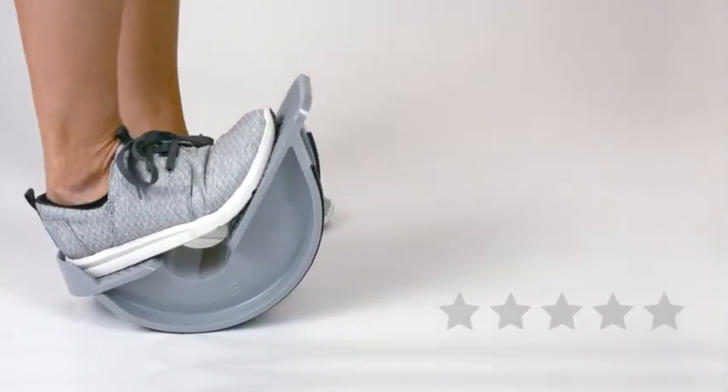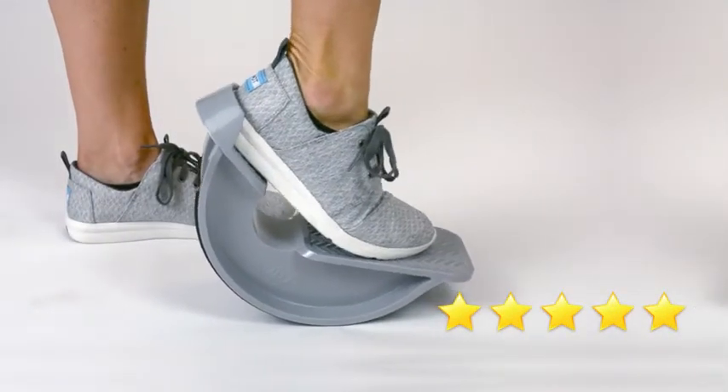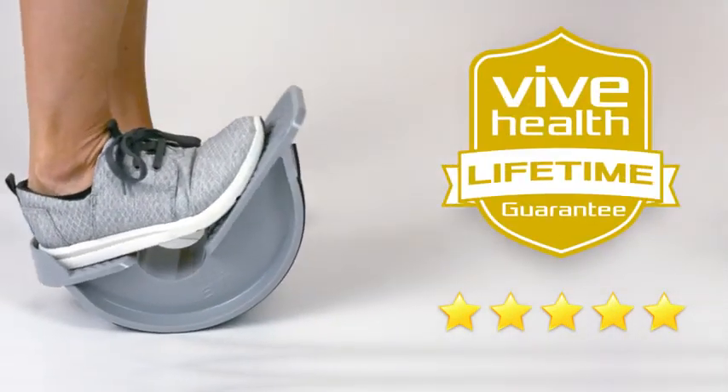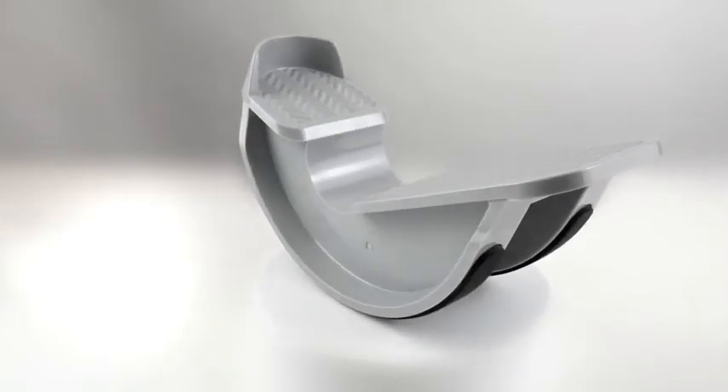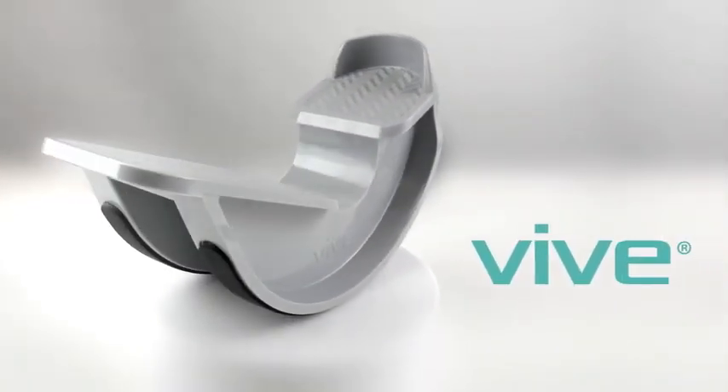The Calf Stretcher by Vive is trusted and proven — check out the five-star reviews. Plus, it's backed by an unconditional lifetime guarantee. You can't beat that anywhere, so confidently order your Calf Stretcher now and accelerate your road to recovery.